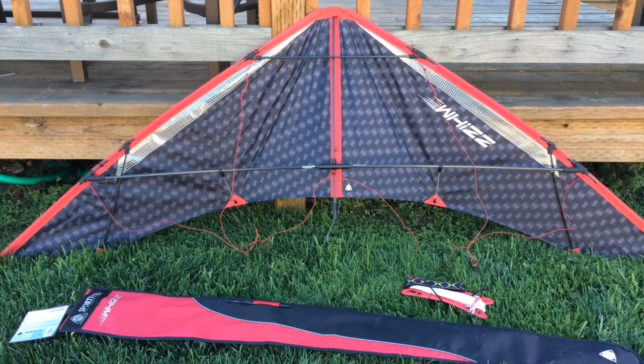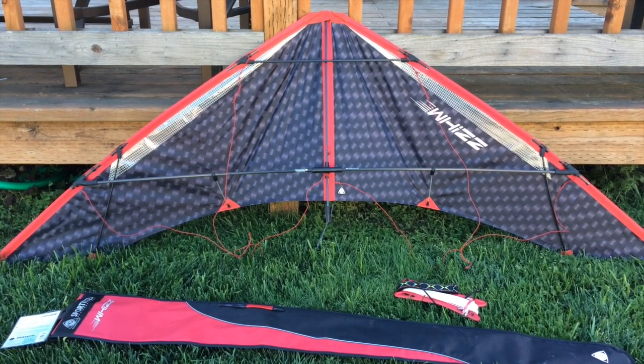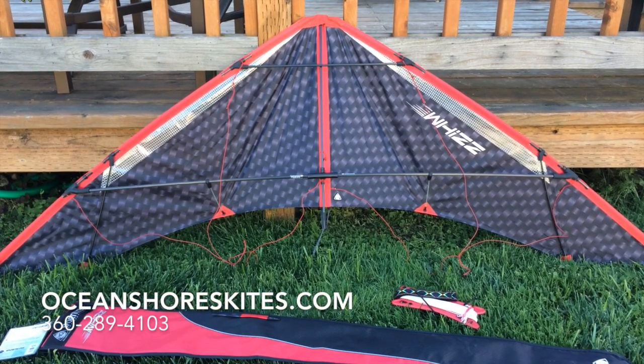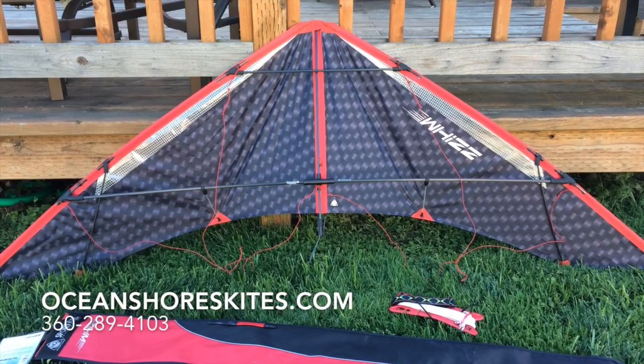Alright, here's a quick review of my HQ Wiz Speed Kite. This was purchased from Oceanshores Kites in Ocean Shores, Washington — the greatest kite store on the planet.